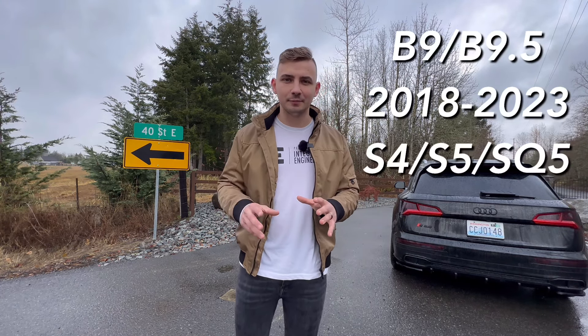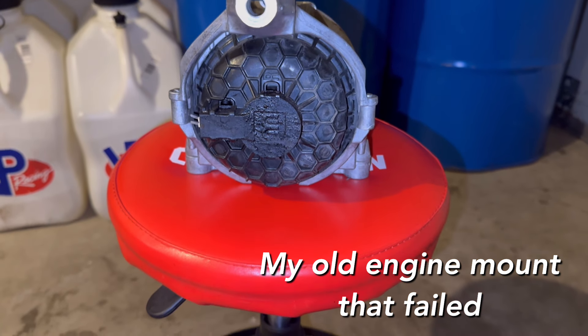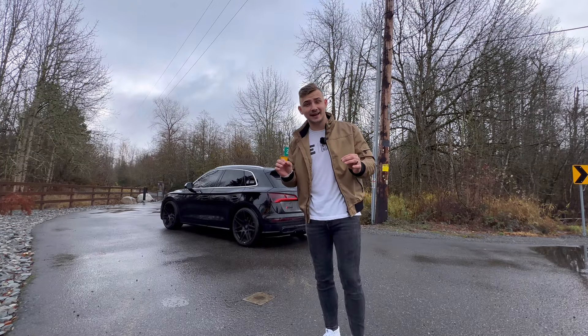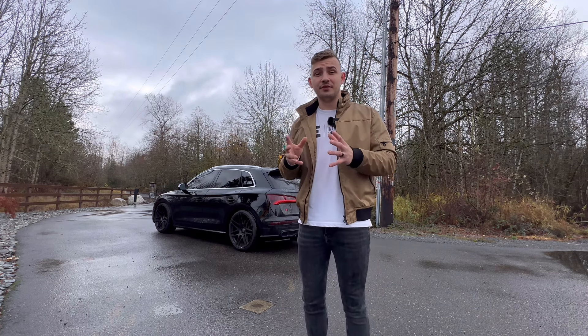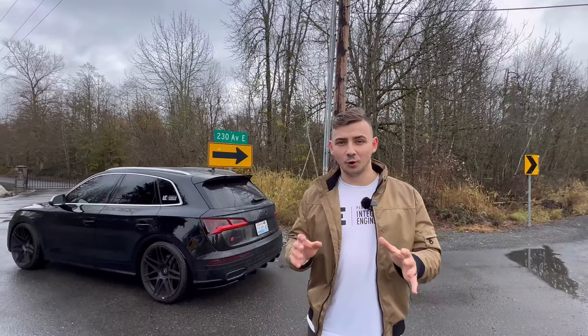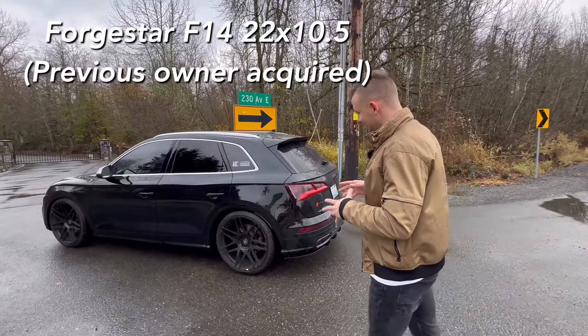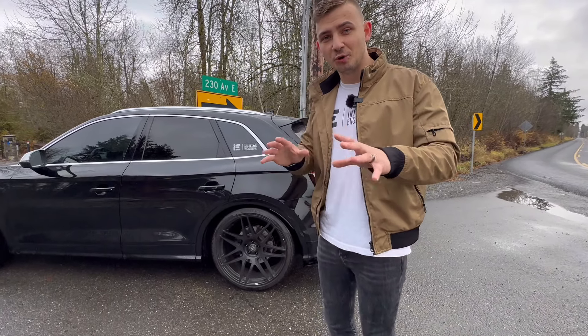The 034 Motorsport X-brace made a big improvement in how the car performed, especially in corners — it keeps the entire front end as tight as possible. Moving under the engine, the engine mounts are known to go bad on the B9 platform fairly quickly, especially with the amount of torque you're able to make from a Stage 1, 2, or Stage 3 tune. The engine mounts are filled with hydraulic fluid from the factory and eventually crack and leak. 034 Motorsport offers an excellent solution with their street density engine mounts. The car is also sitting on KW V3 coilovers, which stiffen up the car and allow you to adjust ride height.